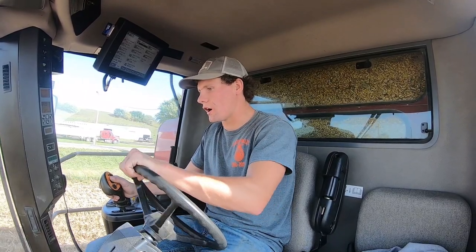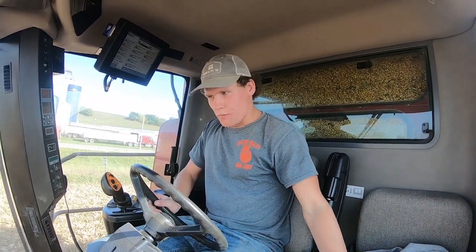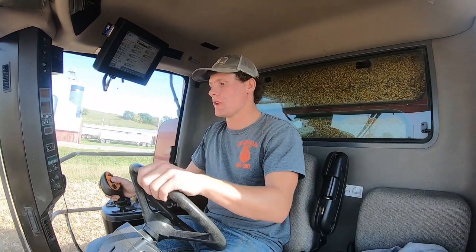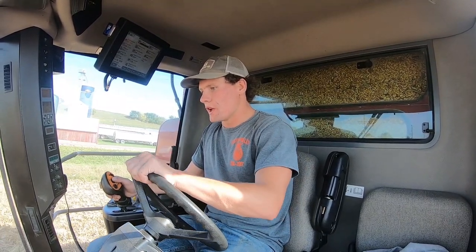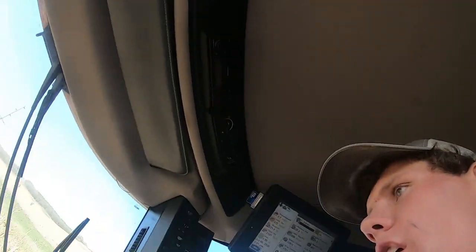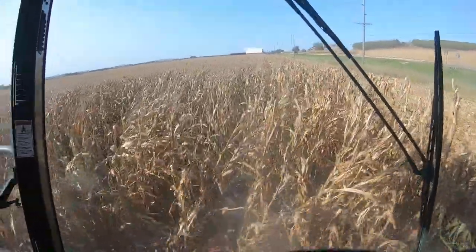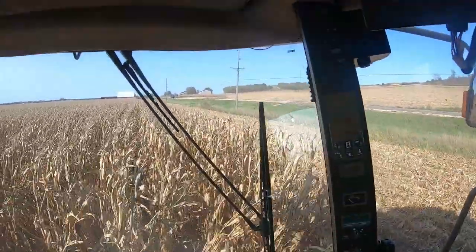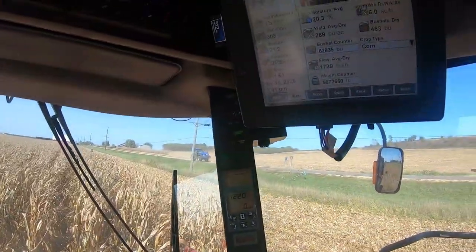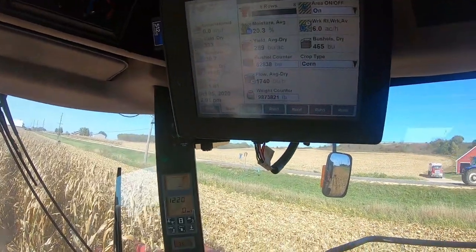We are officially off and running. It is Monday, October 5th, about 2 in the afternoon. We're just doing some calibration running today with our 8-row. Our 25-88 is about full already, but we're just calibrating stuff and doing some end rows here. We're off and running — Harvest 2020, finally. Moisture's doing about 21. We don't have it calibrated yet, so the yield's off.